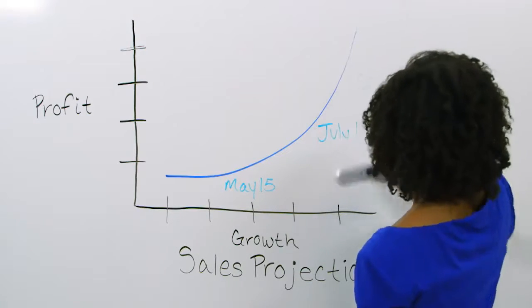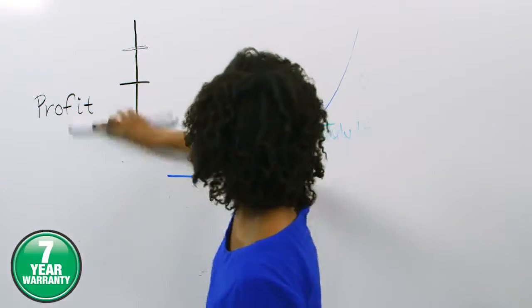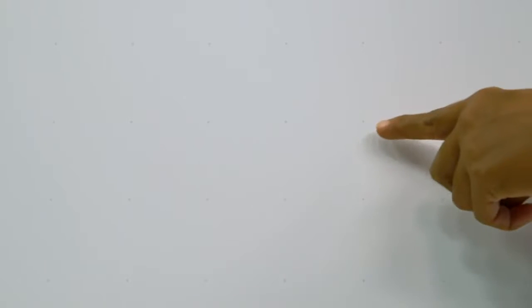Ideal for moderate use in personal offices to conference rooms, it is backed by a 7-year warranty. A subtle grid is applied to the whiteboard surface to assist in aligning handwriting and the drawing of graphs and charts.